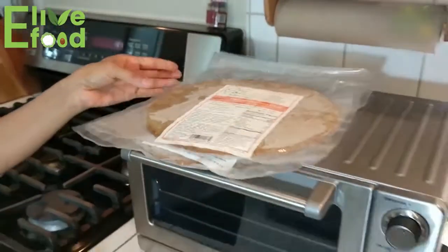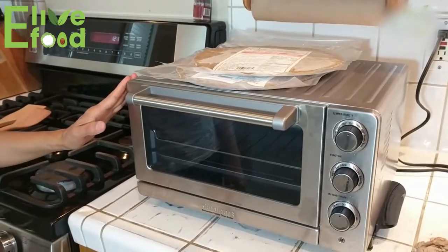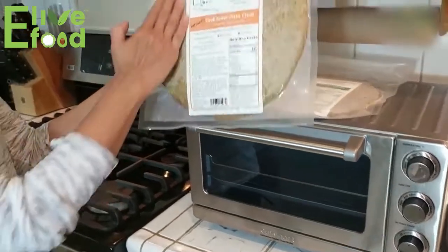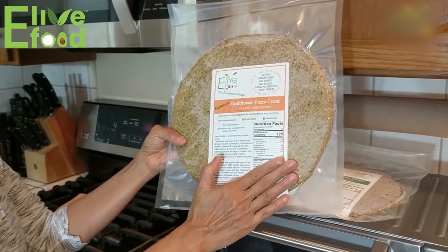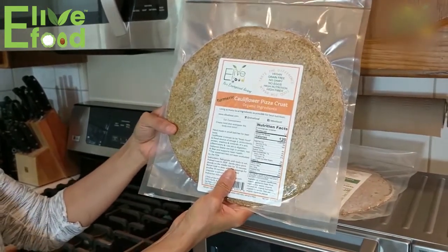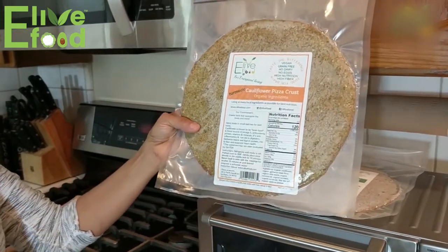You can heat up the pizza either in a small toaster oven or your regular oven — there's no difference. Today we're going to show you how to heat it up straight out of the freezer. It's frozen, so we're going to leave it on the counter to let it thaw out for about 10 minutes and then come back and heat it up.